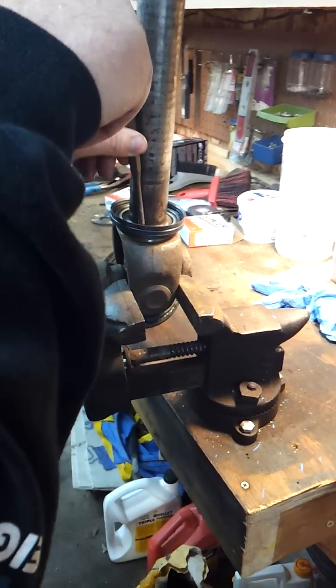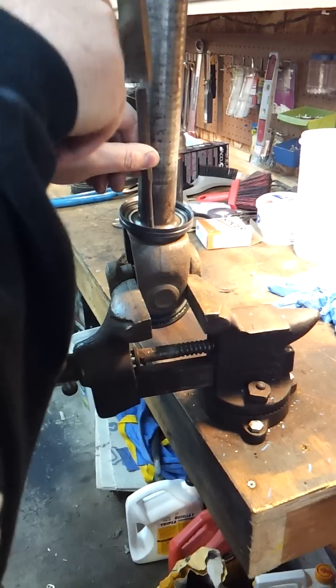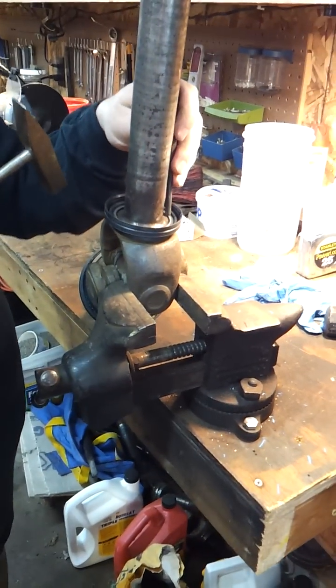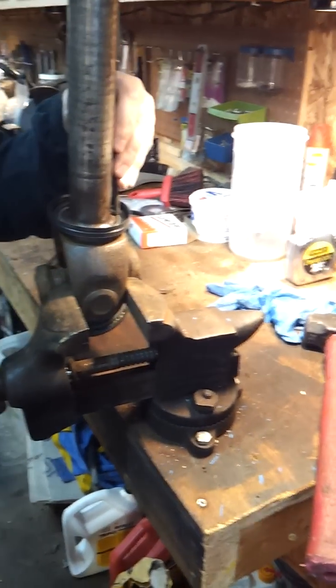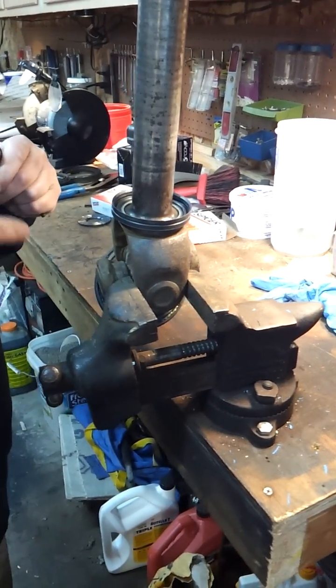If you do use this style, there is an O-ring in there. You want to take heed not to hit the O-ring. There is a metal band in there as well.